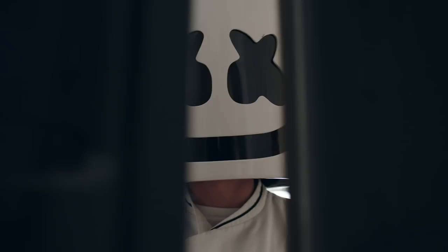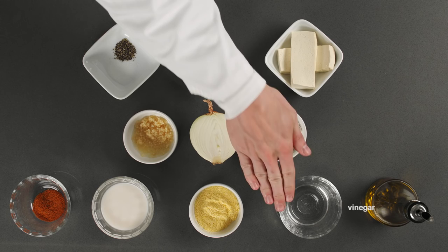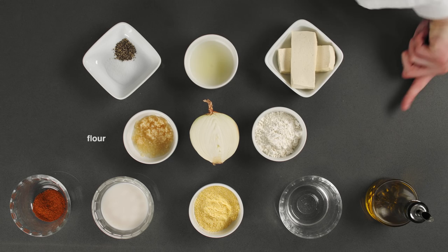For today's recipe, we'll require plant milk, vinegar, olive oil, lemon juice, garlic, salt, pepper, flour, cornmeal, Old Bay seasoning, potatoes, tofu and onions.